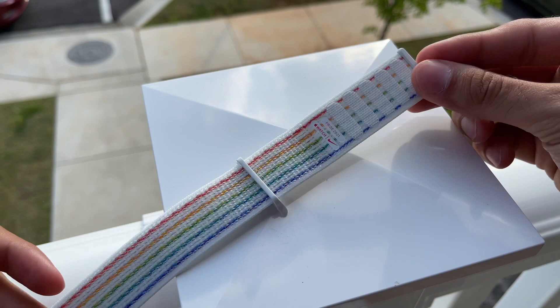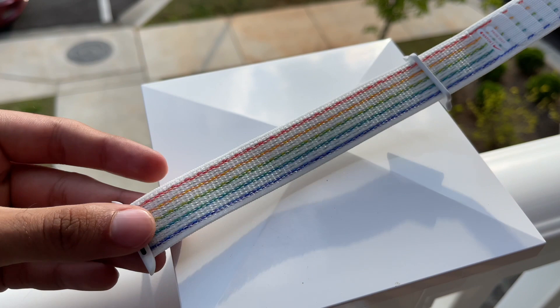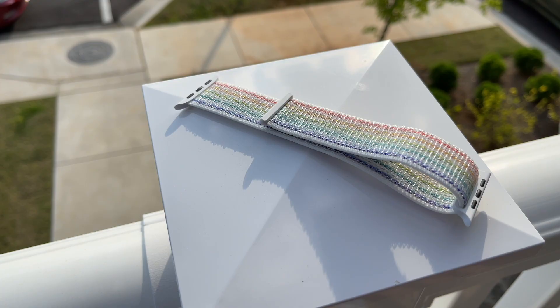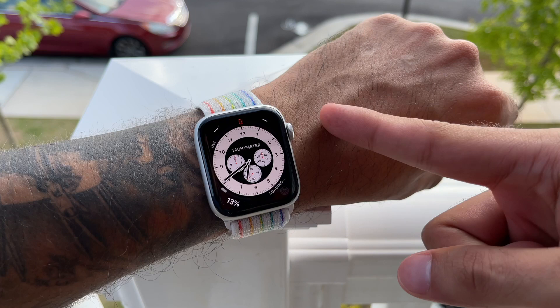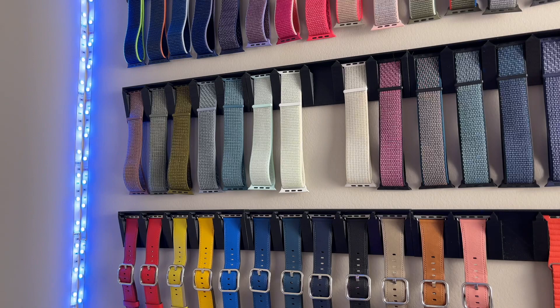There is the arguably much cooler Braided Solo Pride 2021 band that I have also reviewed, so make sure to click the card at the top right to check that video out. Let me know your thoughts down below — I personally feel like this band makes a truly unique addition to my massive band collection and already has a spot reserved on my wall. Until next time, guys, be safe and I can't wait to catch you all in my next video.